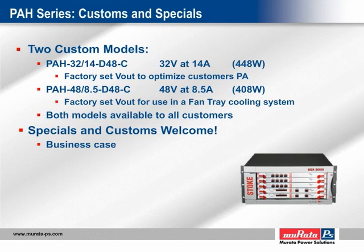The datasheets will be posted to the website along with those for the three original PAH models. MPS is open to specials and customs on all converter products. The advantages include a sole-sourced print position, higher margins, stronger customer relationships, and future program opportunities. A business case must be made for each opportunity, but the threshold for annual volume is generally proportional to the engineering effort — specials with small modifications will have lower thresholds, while major modifications will normally require higher annual volumes.